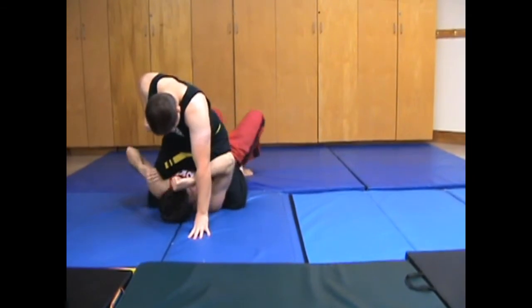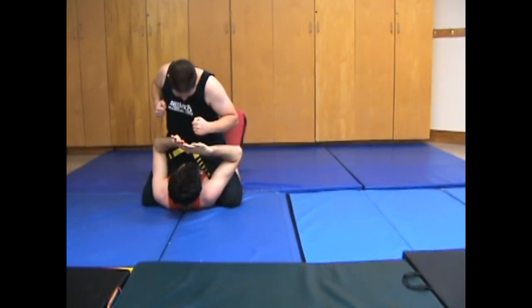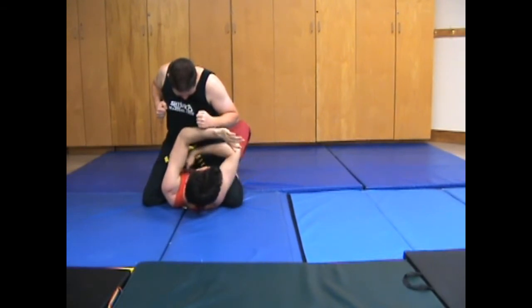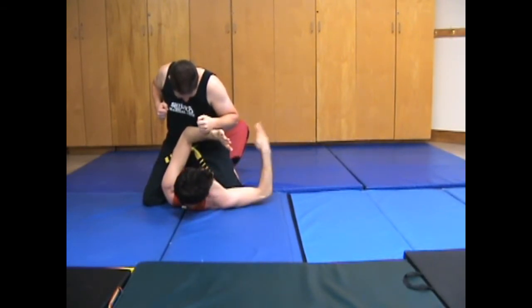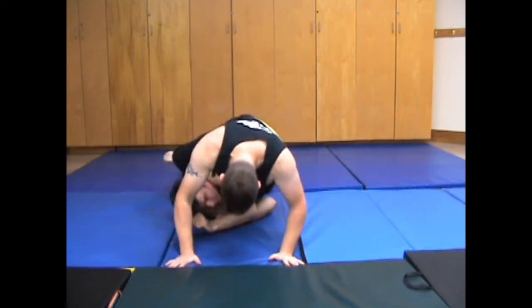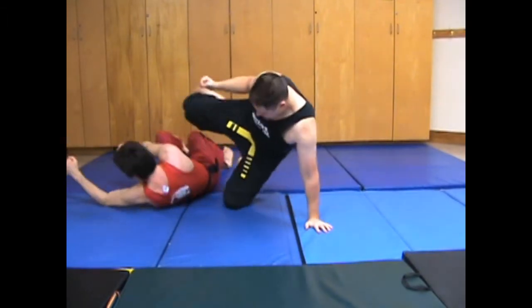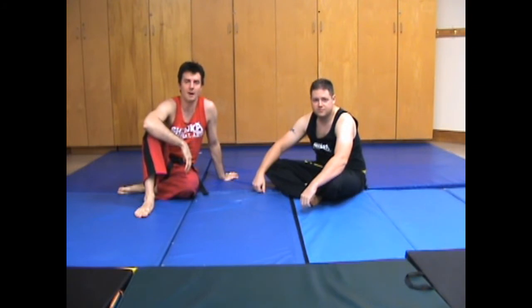What you do is turn to the side so that your ribs are underneath, and then when you lift, you're actually lifting them with the side of your ribs. Like this — you can still get quite a big launch from them. That's just a little tip on bridging and rolling when they're in the high mount.